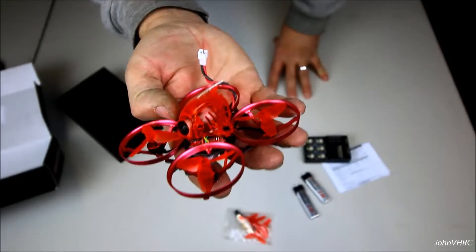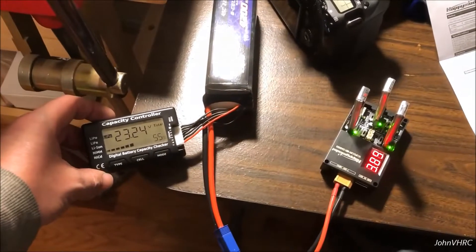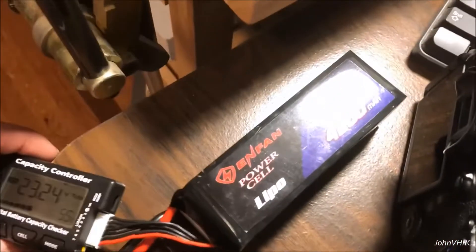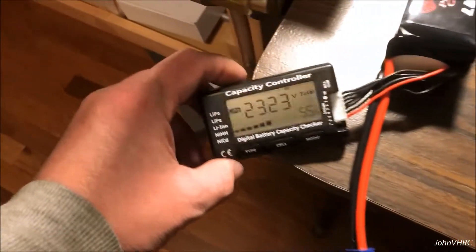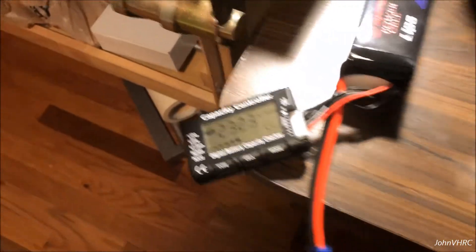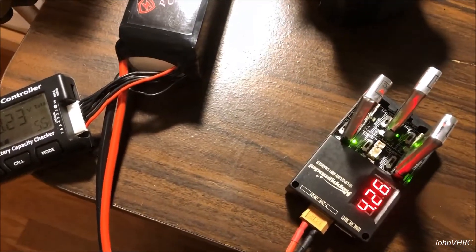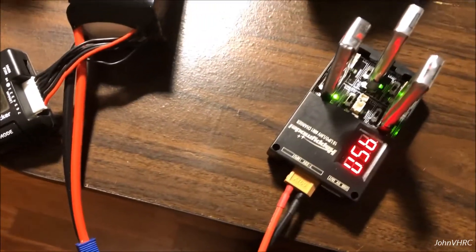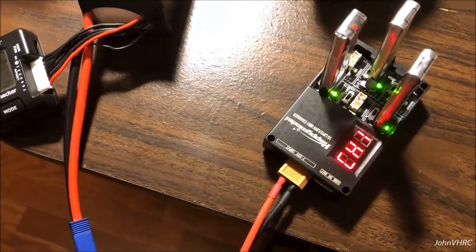I'll get the batteries charged up and show some flight videos. Make sure you subscribe for more. Okay guys, here we go. I've got the batteries charging. I've got my 6S plugged into there, got some good voltage. I'm just monitoring this battery so we don't want it too low. You simply plug them in, and then the lights that are flashing will turn solid once it's fully charged.